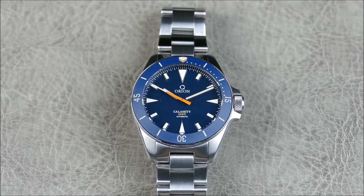This is the Orion Calamity, and there will be a couple of changes for the production model, including a polished caseback, some Geneva striping on the rotor, and different branding that'll look a bit nicer. There will also be larger bevels on the bracelet, an included diver's extension that looks really nice and milled out, and cleaner bezel execution with smoother operation. The bezel operation on this prototype is already pretty nice, so I'm looking forward to seeing the package all tightened up.